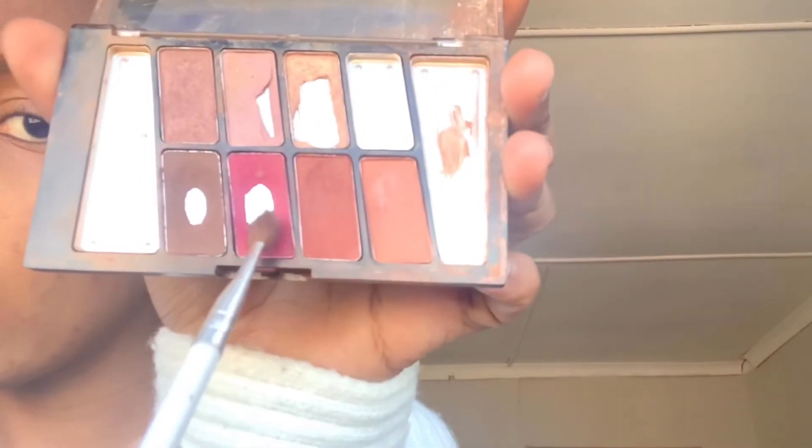I'm gonna use this small, kind of fluffy brush. Start out with this color on the outer part - make sure it's on the outer part of your eyelid.